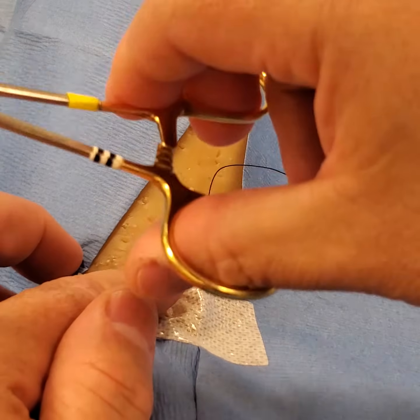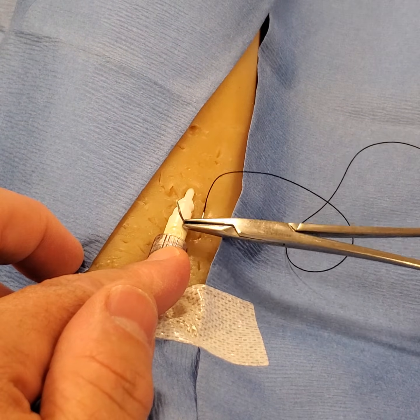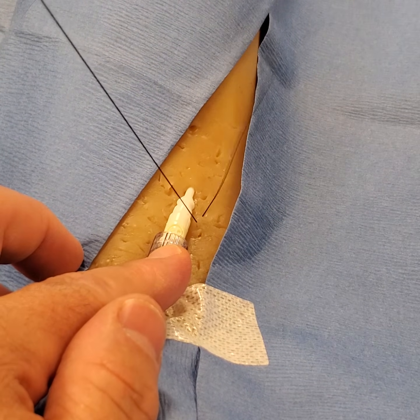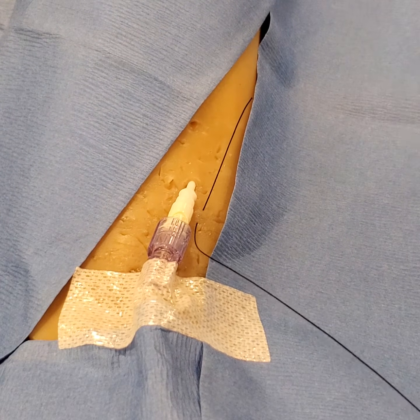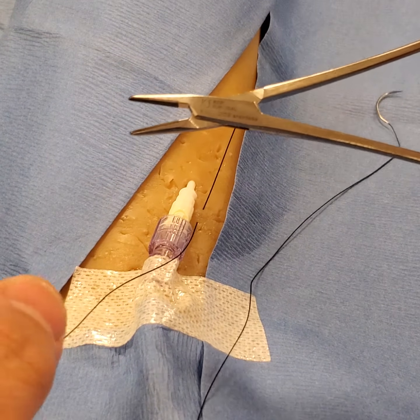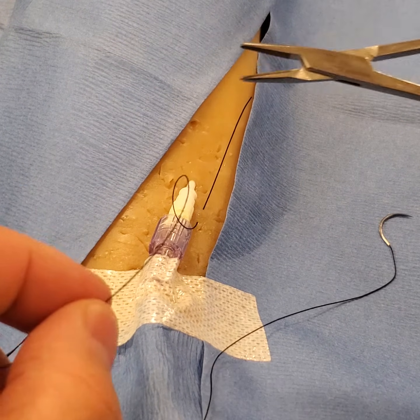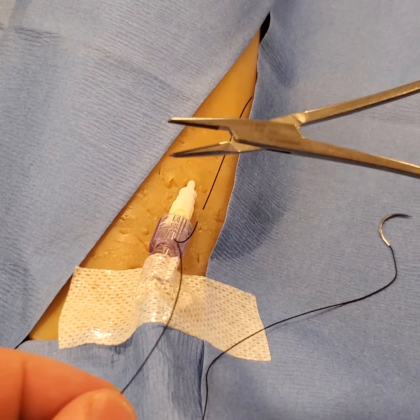Notice I'm not locking the needle drivers in — that makes it easier to open and close. Pull it, give yourself a couple inches, drop the needle, keep your needle drivers open, and then create three knots in descending fashion.